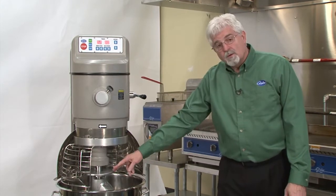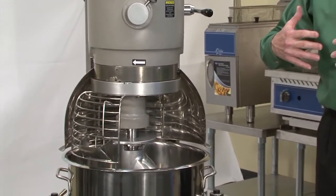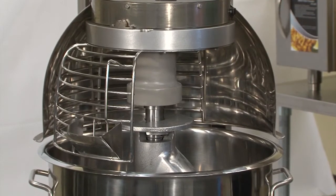If you look at our tools, we come standard with a dough hook. If you have customers that have maybe a chocolate chip cookie dough in their recipe and need a batter beater, we can sell you a batter beater as an option.